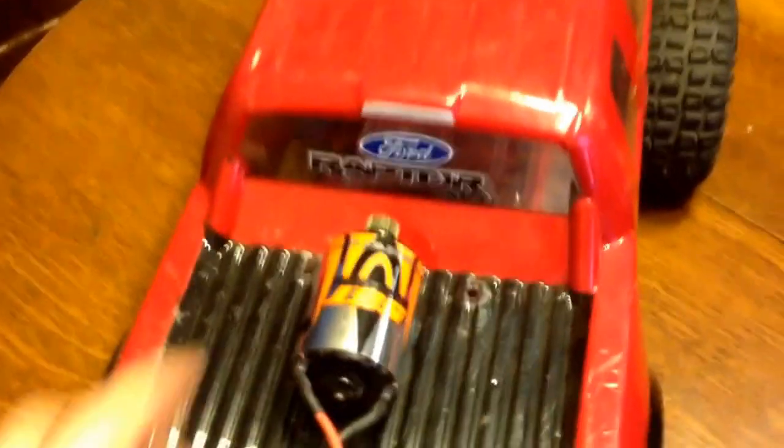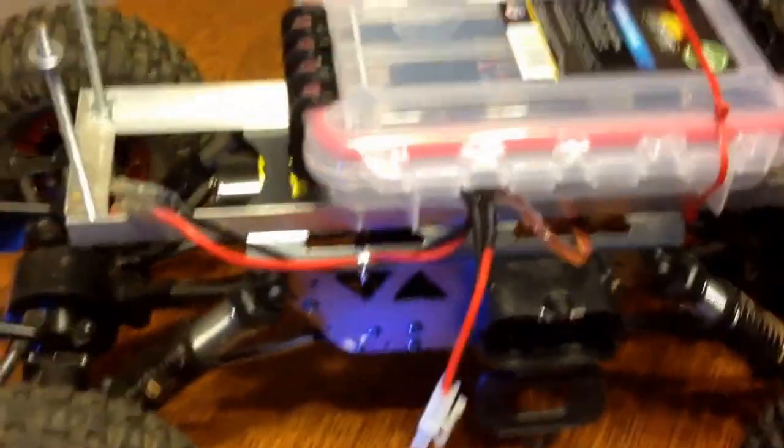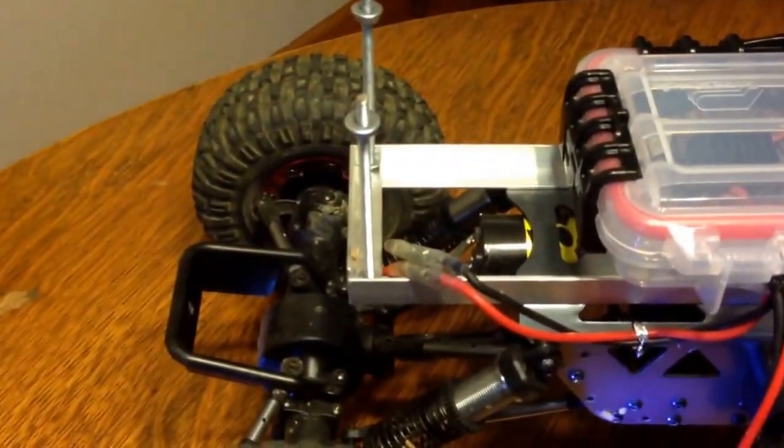My son's here — I just got the Axial 55-turn that I'm going to put in his. It currently has an Atomic 35-turn motor in it. As you can see it's pretty much the same setup. I built a frame rail to mount on top of the chassis, same waterproof box to put all your electronics in.